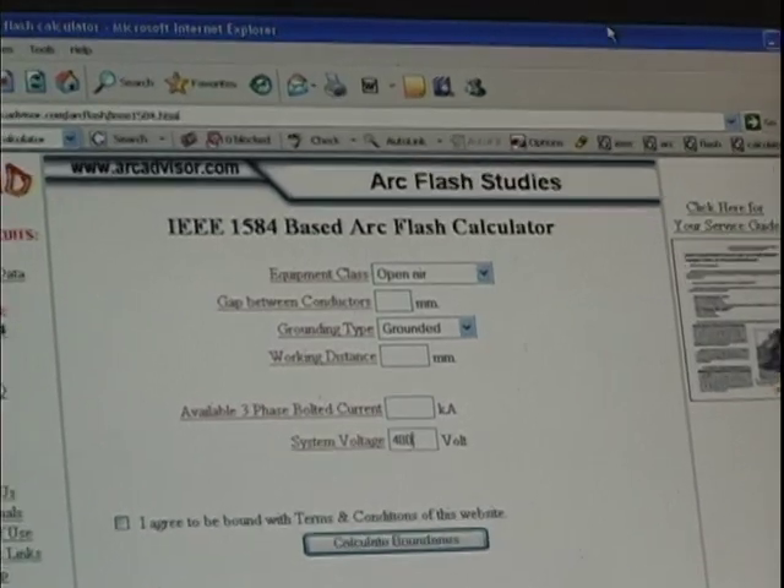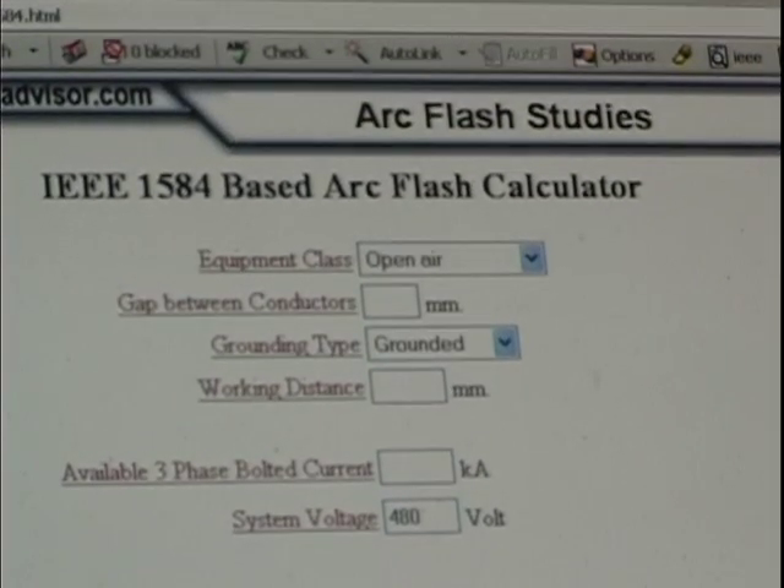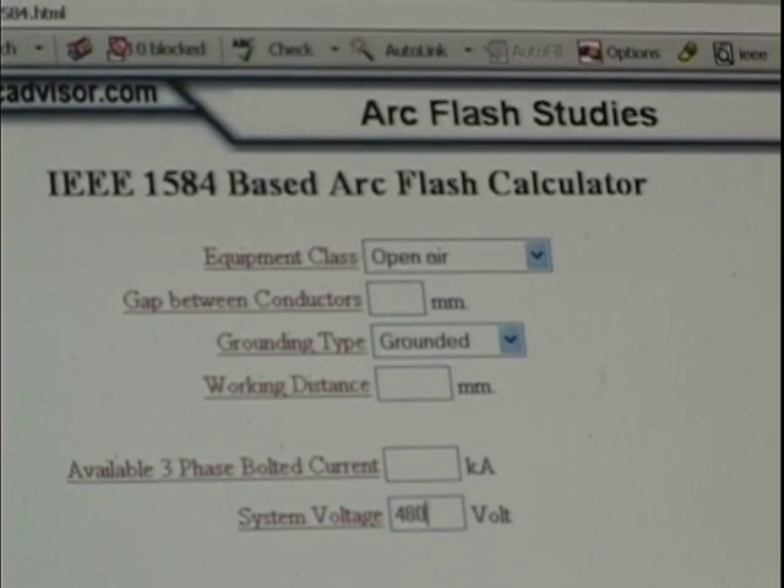NFPA 70E does give companies the option of conducting their own flash hazard analyses instead of relying on the NFPA 70E default tables. A flash hazard analysis is a study to determine a worker's potential exposure to arc flash energy. The results determine the level of protection needed to keep the worker safe in a particular application.